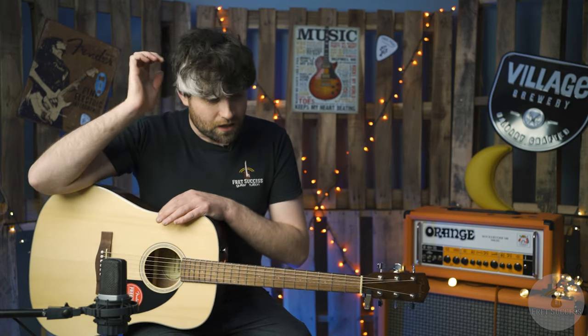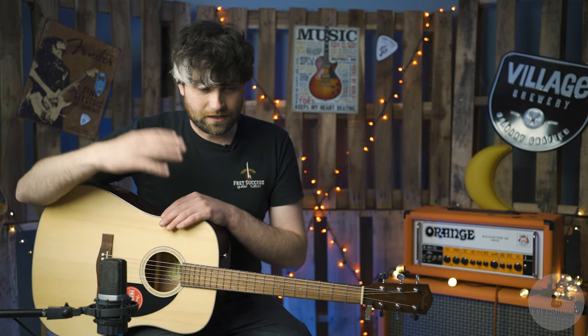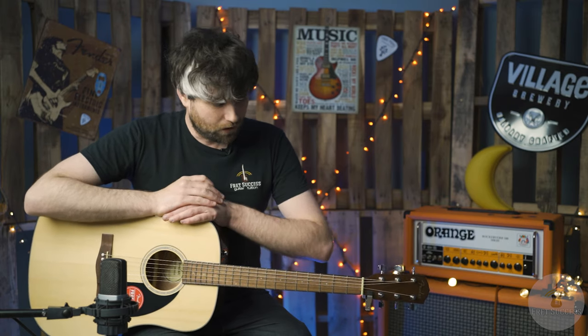Hard-wearing hard shell case — this is amazing for the price. It comes with a really nice hard shell case that's going to protect the thing forever. You would easily pay $100 for that on its own, so factoring that in, the guitar is obscenely well priced.